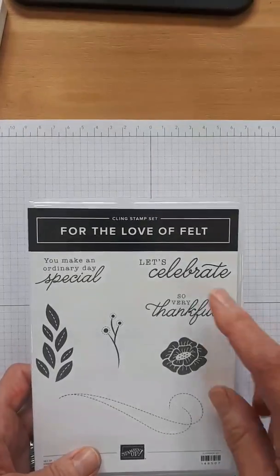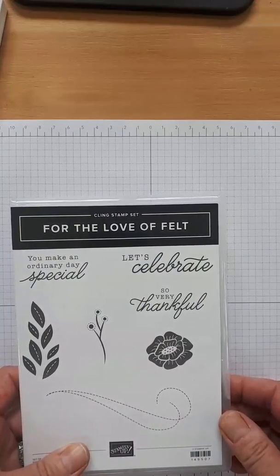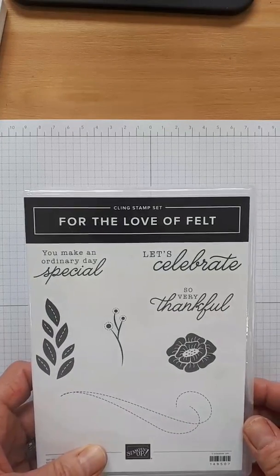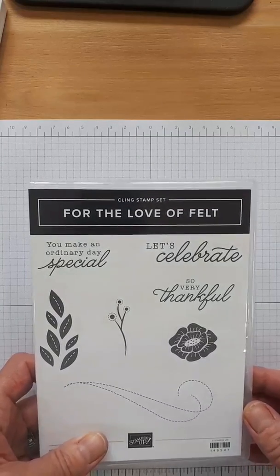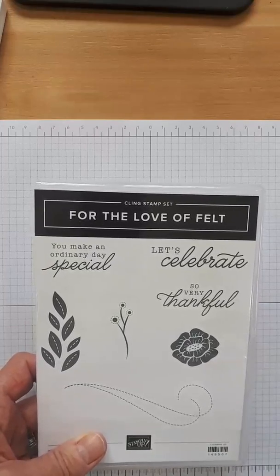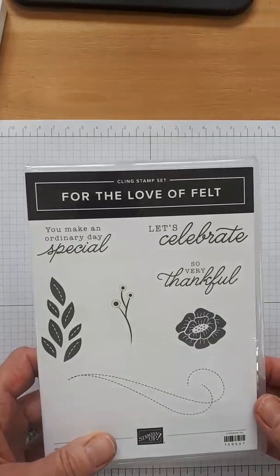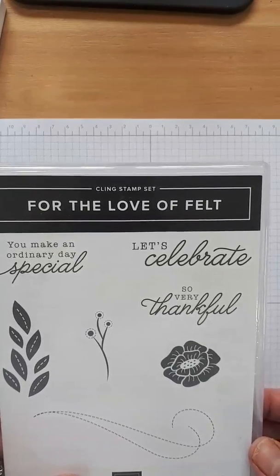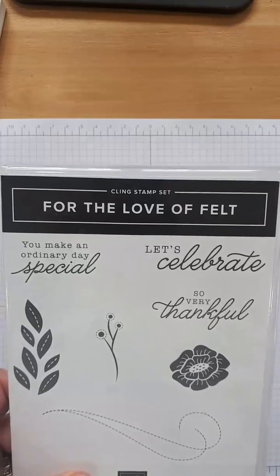If it was just about the sayings, you could choose sayings of your own. But I think the sayings are also very nice — 'You make an ordinary day special.' Normally we don't send out a lot of cards just because — we send cards for birthdays, anniversaries, sympathy, and get well. But now with this COVID thing, we are sending cards just because. You could say 'so very thankful that you're in my life' — I appreciate you so much more now that I can't see you.